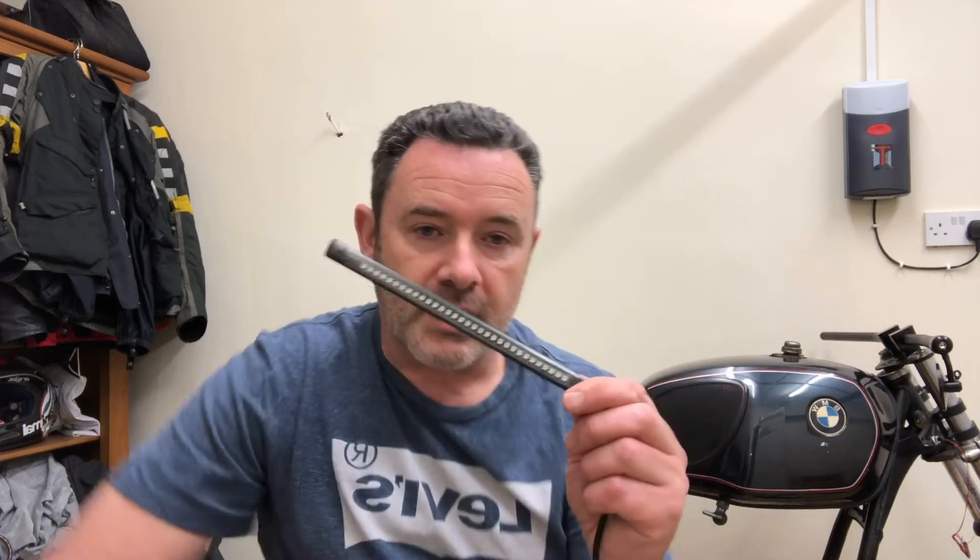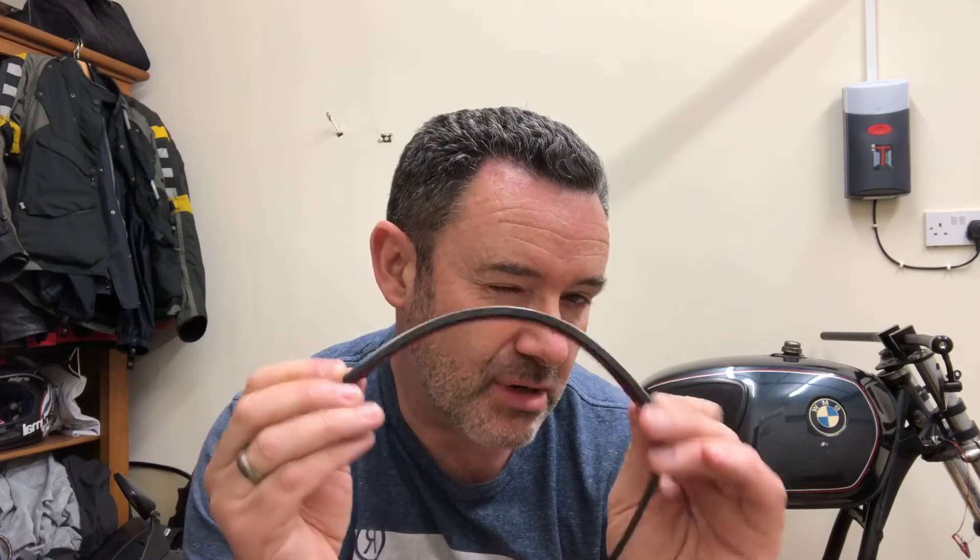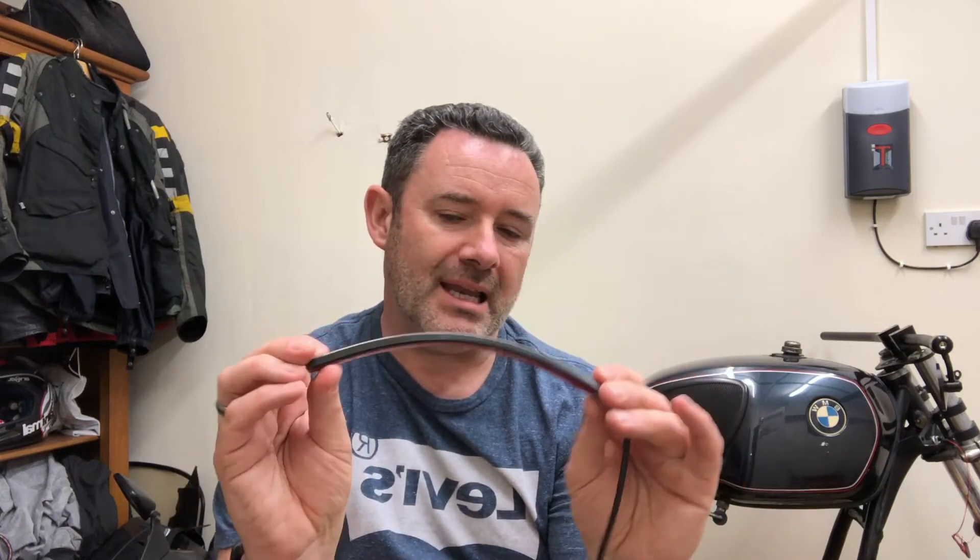For the rear indicators I'm going with one of these LED strips which contains the left and right indicator, brake light, and running light. It's flexible — I'm going to mount it behind the seat somehow. I've tested it out and it works really well.